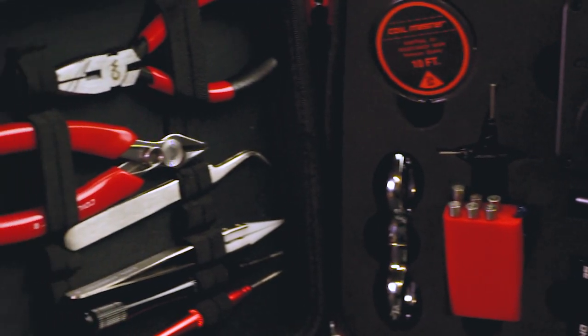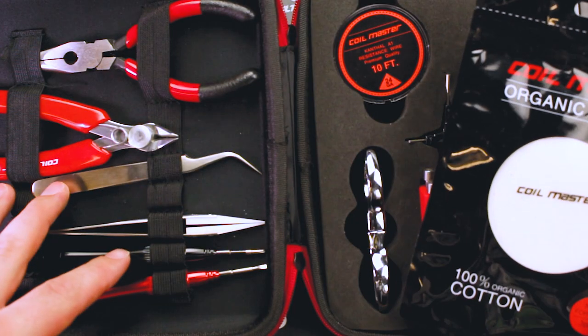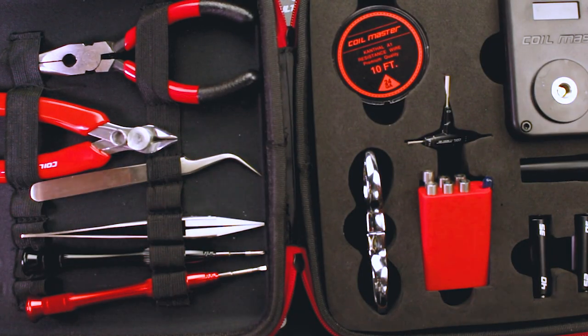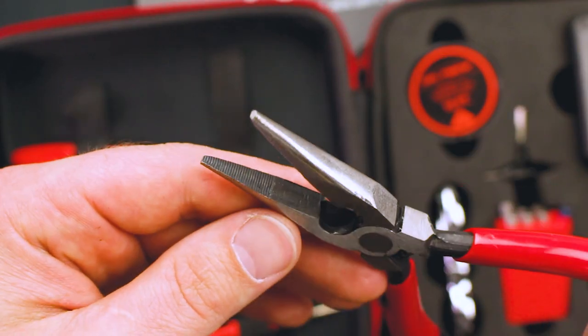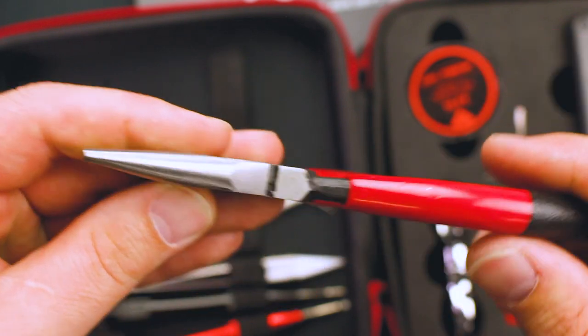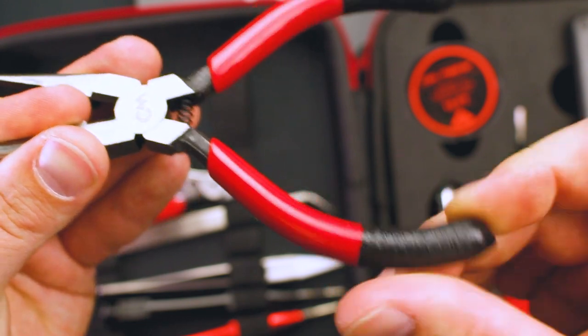I'm going to show you everything that comes inside the Coilmaster V3 kit. It does come with some organic cotton, and here are our tools. Starting with the pliers — these are pretty hefty. They do have teeth on them, and they have a flat part right there. They're a good size. They feel really sturdy. They do have this rubberized coating and then a textured, grippy kind of coating.